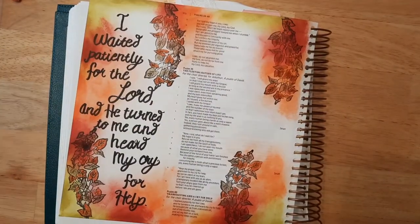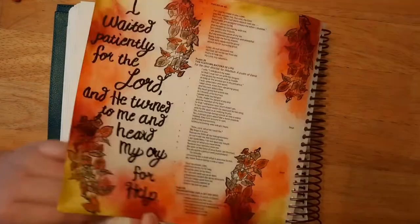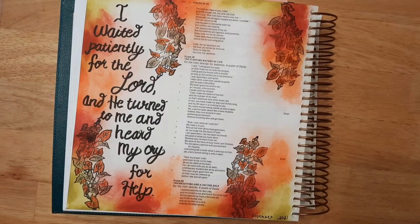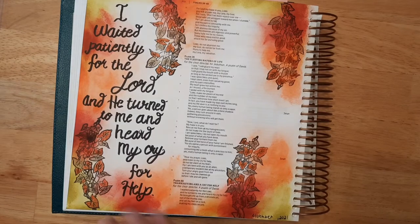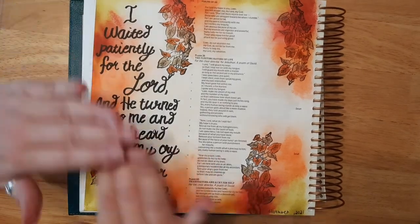I think it looks really nice — it turned out really cute. You can use this side for prayer or note-taking. I did notice that the markers did bleed through a little bit, but you really can't tell. We can do another journaling on the other page to get rid of that shadowing. If you do use the distress markers, I'd recommend using some gesso on your page first — though handy tip: gesso does dry out markers faster than just using it on paper. I think it turned out really cute and very fall looking. It was a lot of fun doing this with you all, so I hope you all have a wonderful blessed day and blessed week, and I will see you all in the next video.